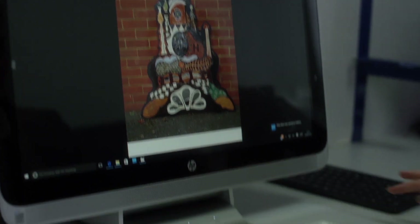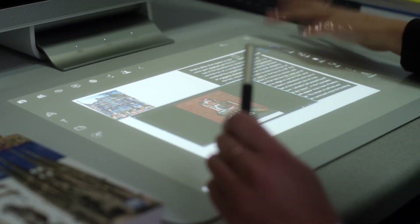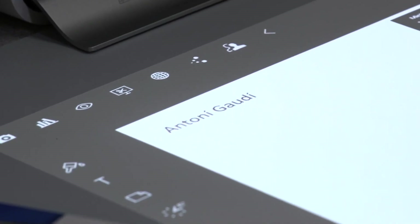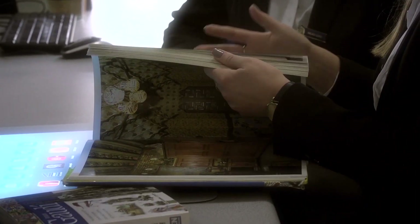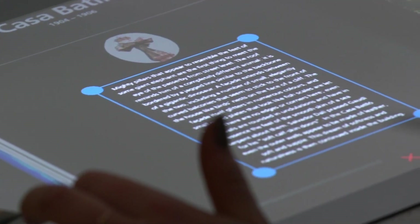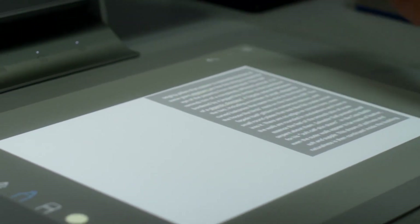I'm here with Annabelle and Immy from Sixth Form and they're going to show us how they use Sprout. We're just working on our EPQs. An EPQ is basically a research project that counts as an AS grade. You can either do an essay or an artifact — as Annabelle's doing — where you make something and then write a shorter dissertation on it. I can scan in some of the pages from this book and put them together in one document where I can annotate it and come up with a design criteria for my final piece.